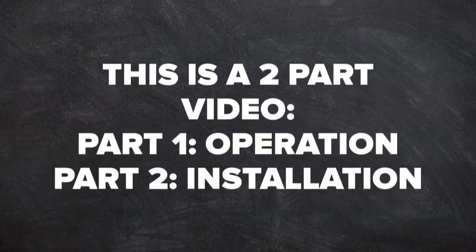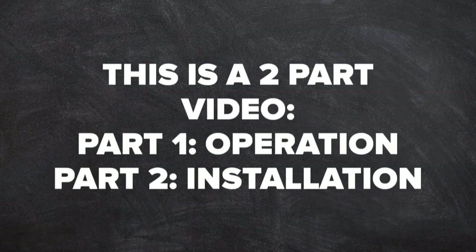This video is a two-part video. Part 1: operation of the interface. Part 2: installation of the interface.